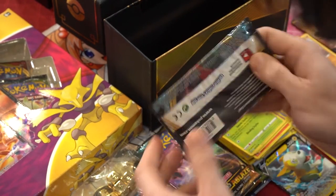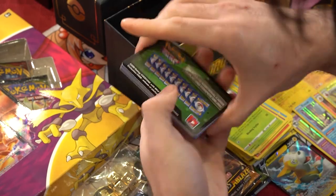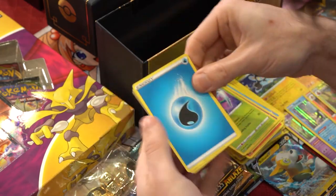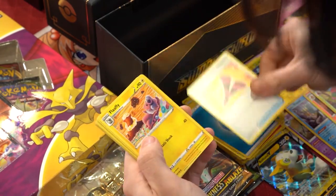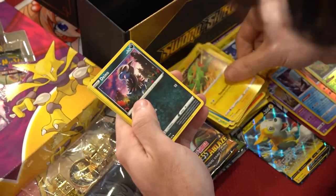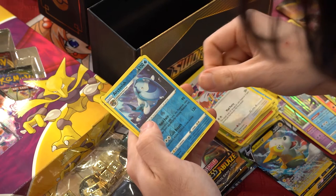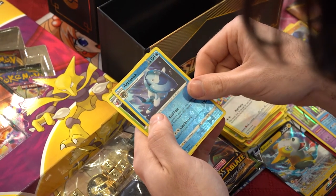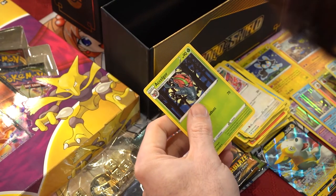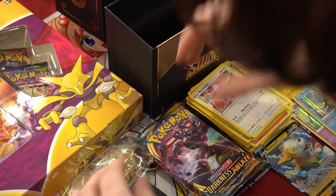Off to our first Darkness Ablaze pack. Code card, flip around. We got water energy, Yell Horn, Flapple, Carvanha, Gloom, Mr. Mime, Electrike, Passimian, Bunnelby, Arctovish reverse holo, and a non-holo Excadrill. Nice. Putting those right there.